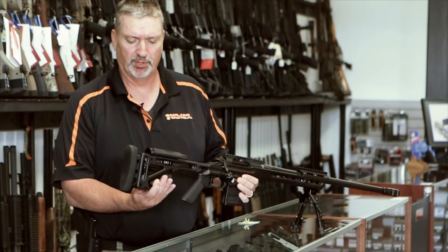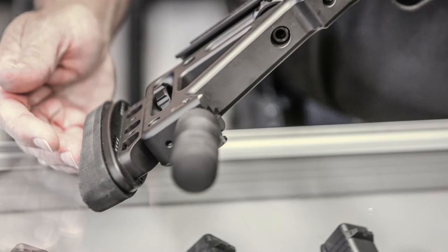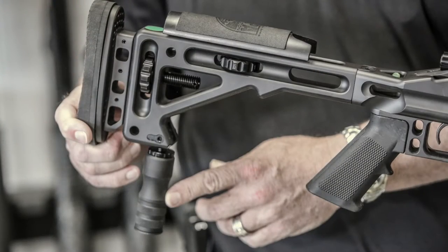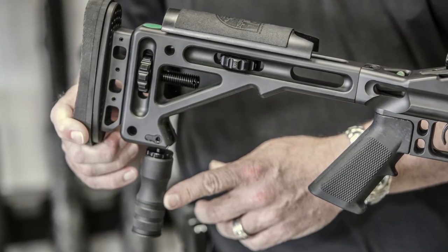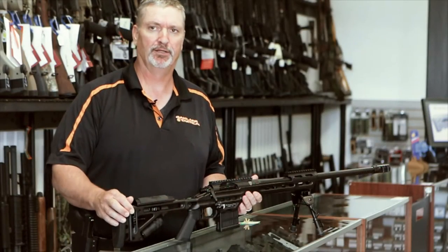It comes built in with an adjustable monopod. If you've ever used a monopod, they're very good for long range precision where you just want to stay super stable and not let the rifle move.